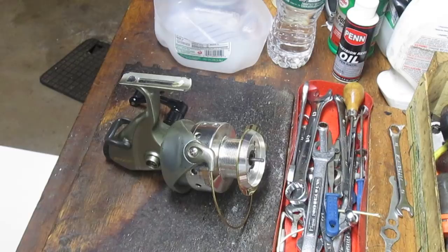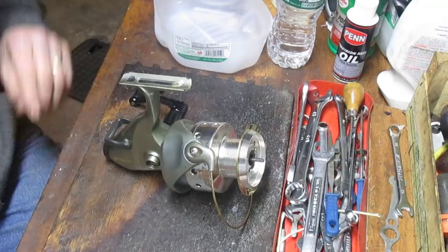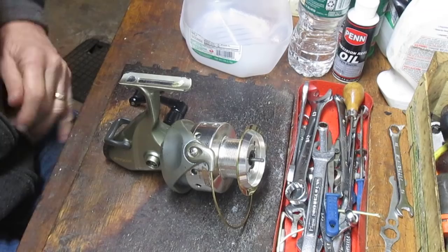Hi, this is Dennis with Second Chance Tackle. Before we get started today, a special shout-out to Zachary, who has got my opening down pretty good with that 'Hi, I'm Dennis from Second Chance Tackle.' So hope you'll watch along with Zachary and see how you enjoy the video here.